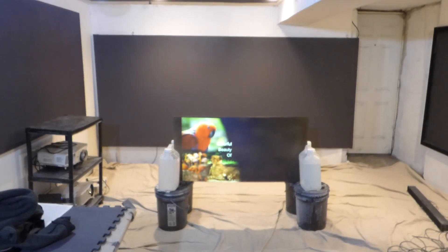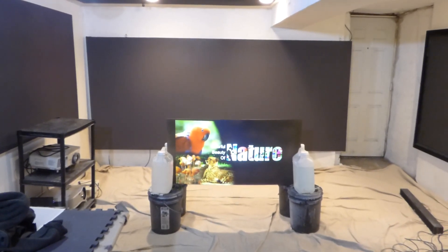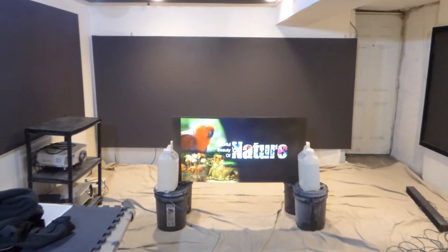How are we doing out there? First things first, my name is Kenneth Bird. I'm the creator of Illuminous 4K Screen Paint using Ambulite Rejection technology — times 2, 3, and now 5.